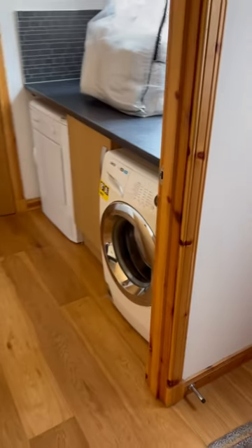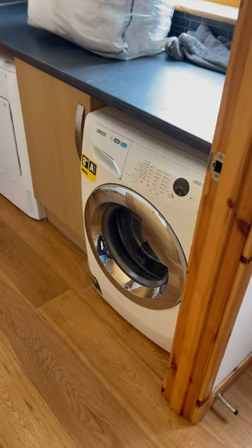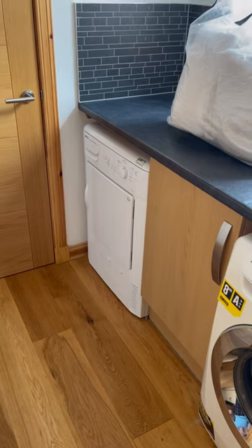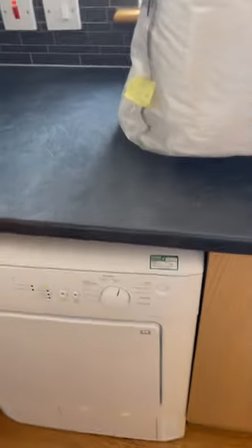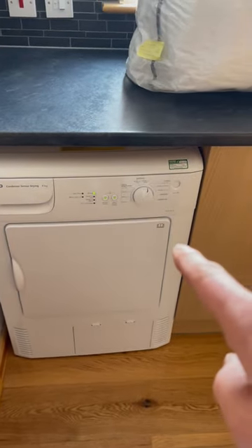For washing and drying clothes, you'll find we've got a nice big washing machine here that's all set up ready to go. Over to the side we've got a condensing dryer. What that means is it doesn't have a pipe which leads outside or down into a drain.